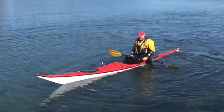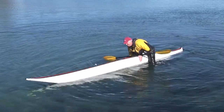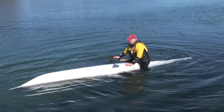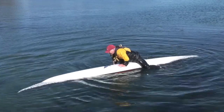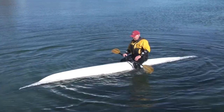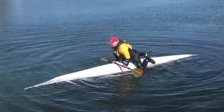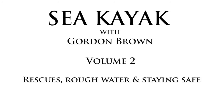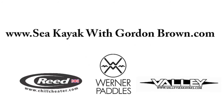He wants to get me wet. Look at the boat. Look at the boat — the boat.